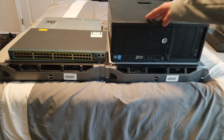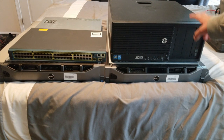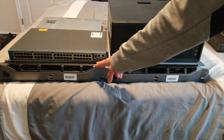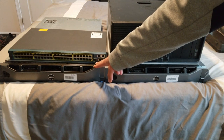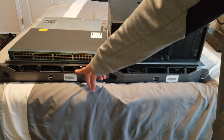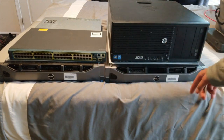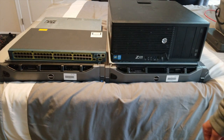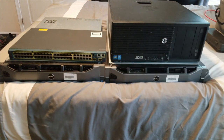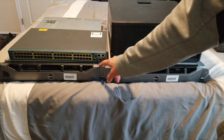This machine has a Xeon E5-1607 version 1 and 8 gigs of RAM running Windows Server 2019. This is a dual X5680 machine with 32 gigs of RAM and three 900 gigabyte, 10,000 RPM, two-and-a-half inch drives. These are the small form factor version of the R710 with eight drive bays each. This other one is also a dual X5680, 32 gigs of RAM — they're identical. I got these on eBay for $130 a piece, though they didn't come with memory.